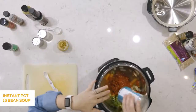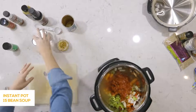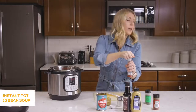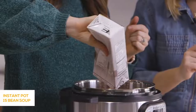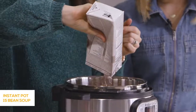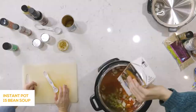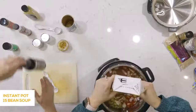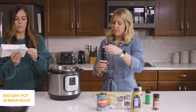Then we're adding a can of diced tomatoes — leave the liquid in, because you want that liquid in your soup. The thing I love about this soup is it's so colorful with the beans and the vegetables. I've thrown in green peppers, yellow peppers, orange peppers — if you have them on hand, toss them in. They cook so well together that your kids won't even know there's extra stuff in there.